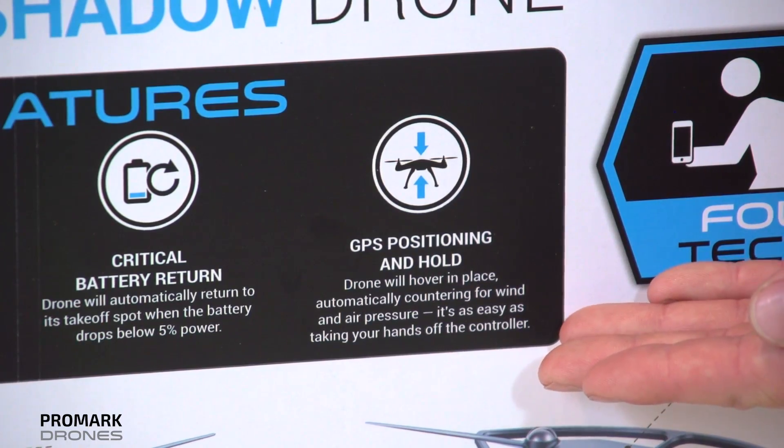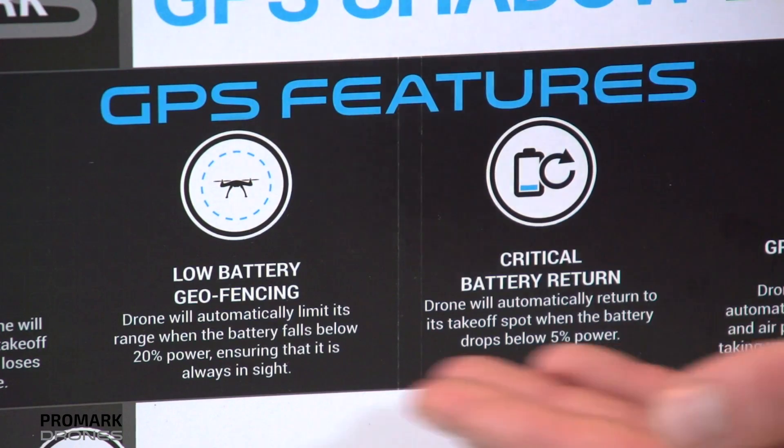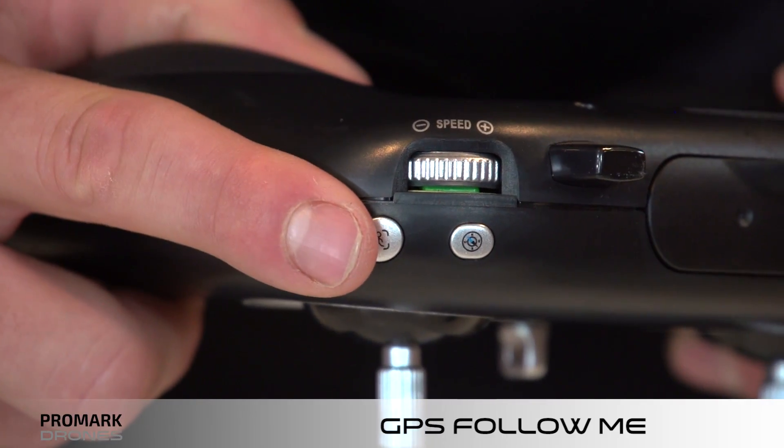Your drone is also GPS-enabled, so it has GPS-specific functions, such as GPS positioning, GPS return home, geofencing, and GPS follow me.